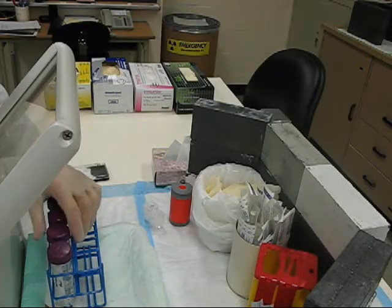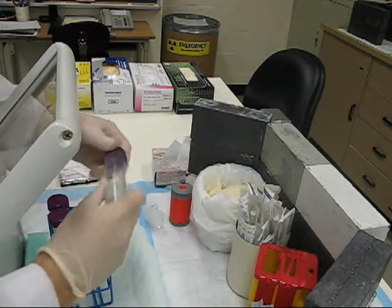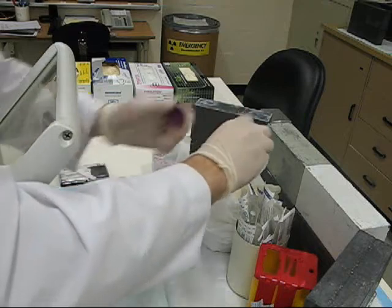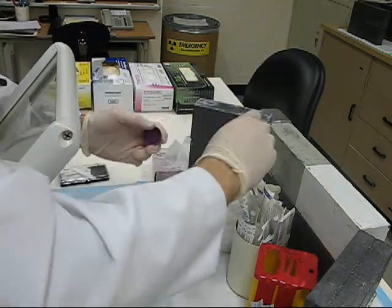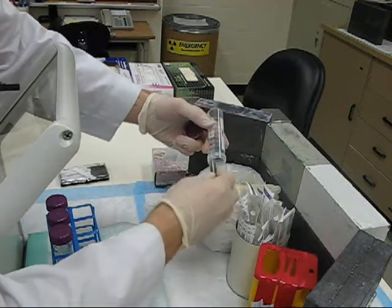Once your counting is complete, be sure to empty your containers. Sometimes it gets a bit sticky, so use your tongs to pull it out.